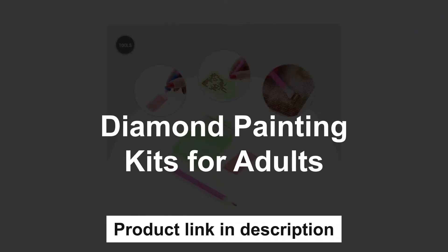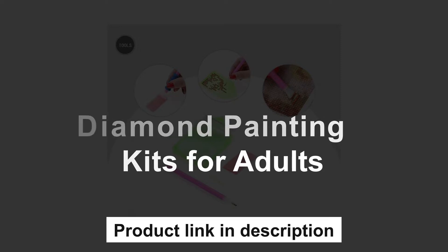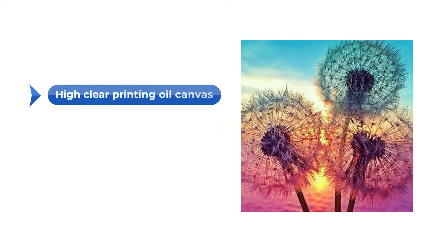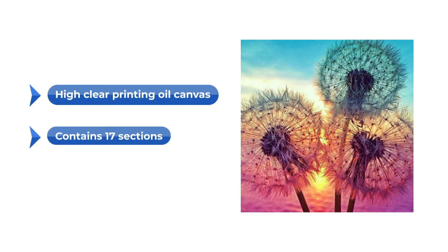The first one is Diamond Painting Kits for Adults. DIY diamond painting gives you a different lifestyle, learn to reduce stress, emotional adjustment, enhance self-confidence, and perseverance cultivate patience. High clear printing, oil canvas, waterproof thickening, even texture, environmentally protected, soft, and not easy to fold. Contains 17 sections and do not fade, more colorful, brighter, and more realistic than the raisin diamonds.